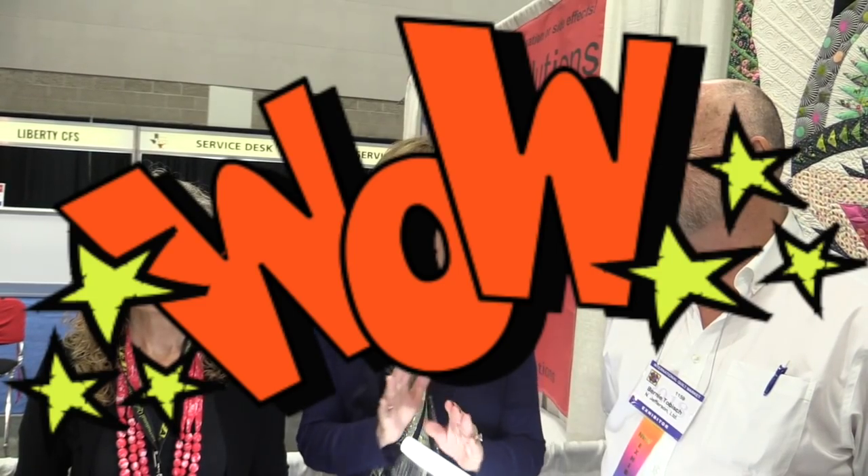You always meet new people at market, and it's spring market 2018. Shelly came up to our booth and said, 'Can I introduce myself? I have something to show you.' So I have Shelly and Bernie, married, of Acorn Precision Piecing Products. You love small things and you love things to be right. And Shelly and Bernie came up with stuff that you guys just have to see.